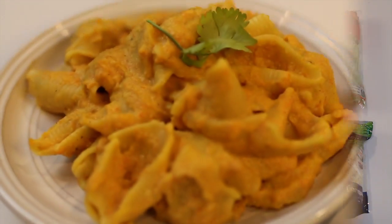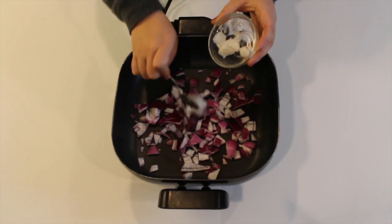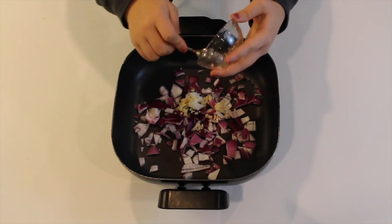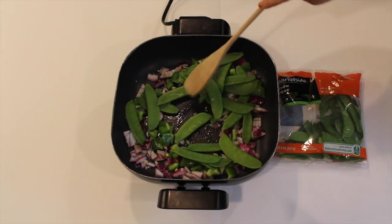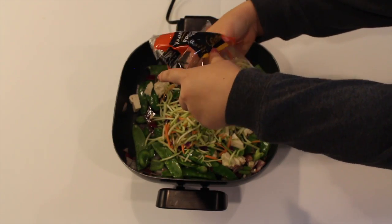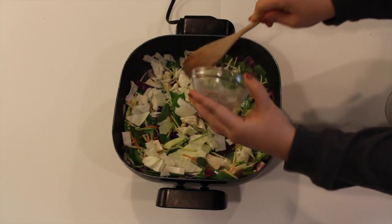Finally, for our last meal we're going to be making a stir-fry. I'm just taking some onions, letting them fry for a bit, adding some coconut oil and then some garlic, and just mixing it all together, letting it sizzle for a bit to get kind of brown. Then adding some peppers, some green peas, and I also added some tofu because I felt like I needed some protein in this.